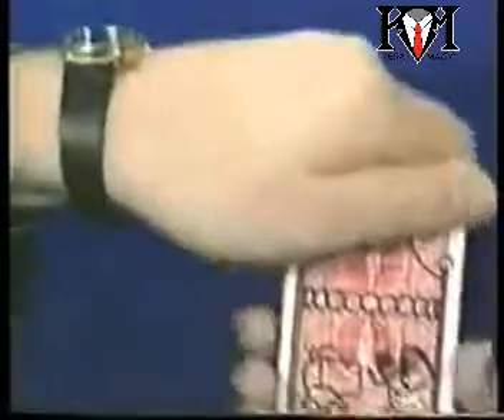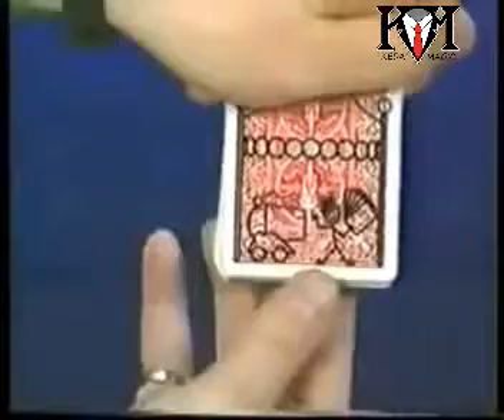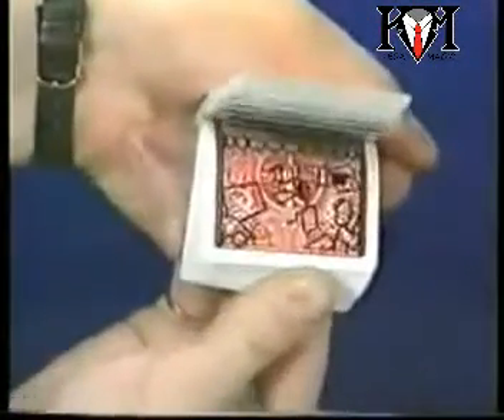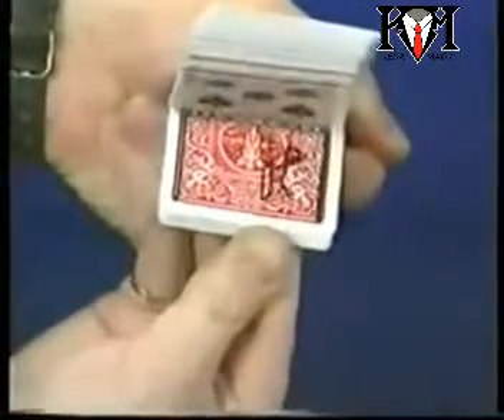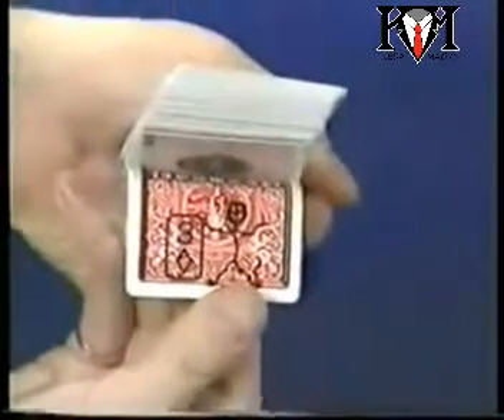That is Card Tune 1. Card Tune 2 is a similar effect with different animations. The animation of Card Tune 2 is: he gets into a cannon and lights the fuse, throws the cards in the air, gets shot out, bounces off the wall of the tent, comes back down, a little burnt, but nonetheless has your card — the three of diamonds.